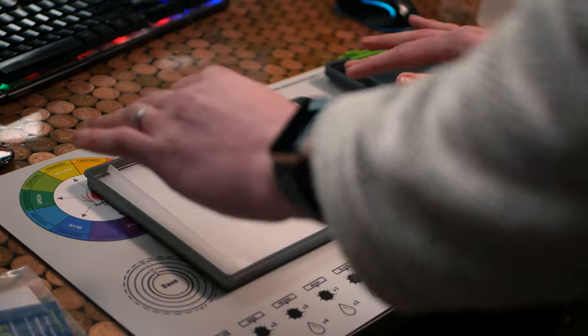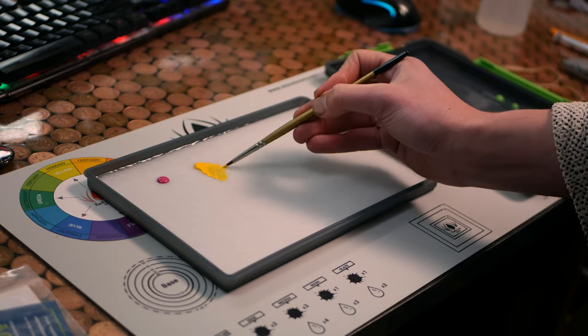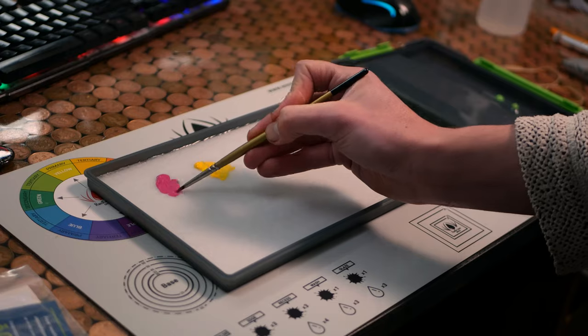How is it to use? Do any of the features actually improve your painting? And is it worth it compared against some of the other options out there?